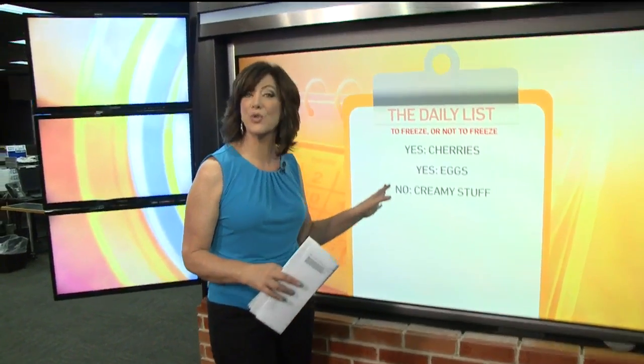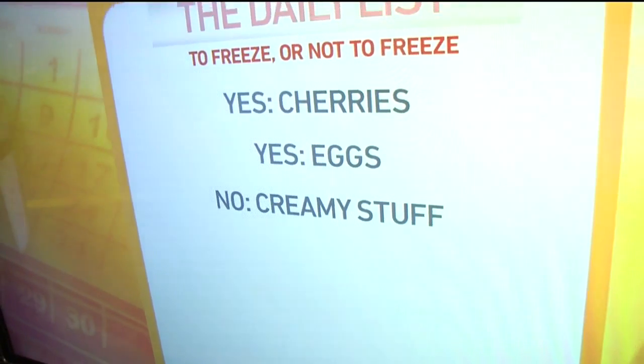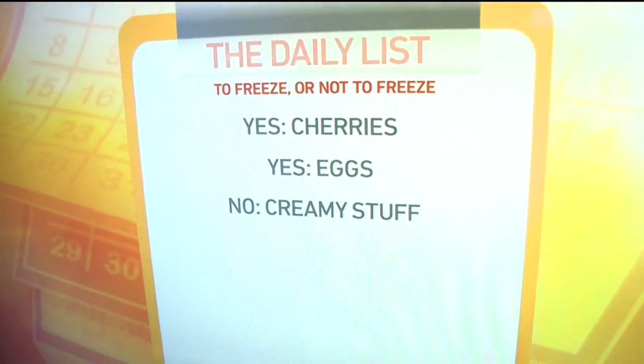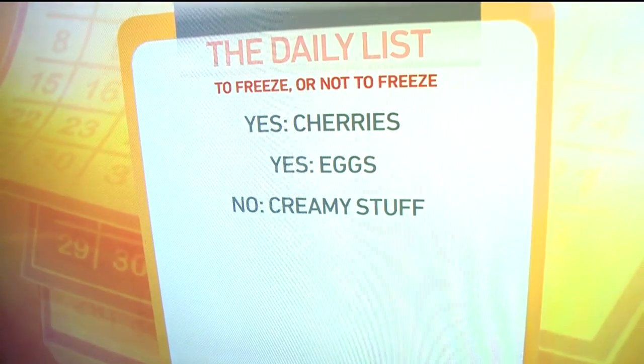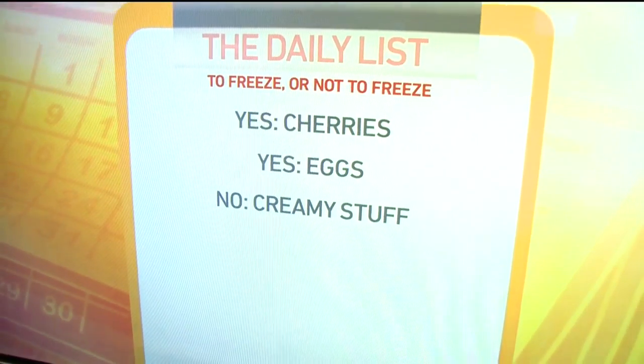But you cannot freeze whole eggs in the shell — they won't last and you don't want to eat eggs that have been frozen that way. Things you cannot pop into the freezer: any kind of cream-based product, things like sour cream, yogurt, custards — they're just going to separate when they're frozen. That can also apply to soft cheeses like cream cheese and goat's cheese, cottage cheese, any kind of spreadable cheese, and mayonnaise as well. That will just separate in the freezer.